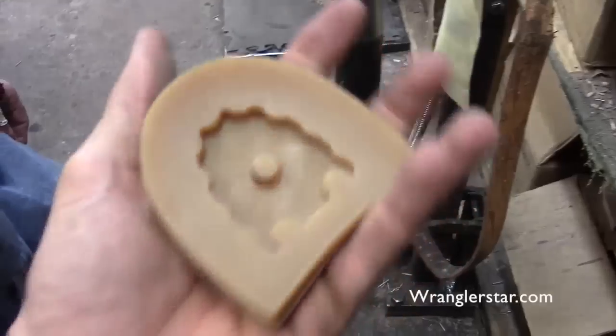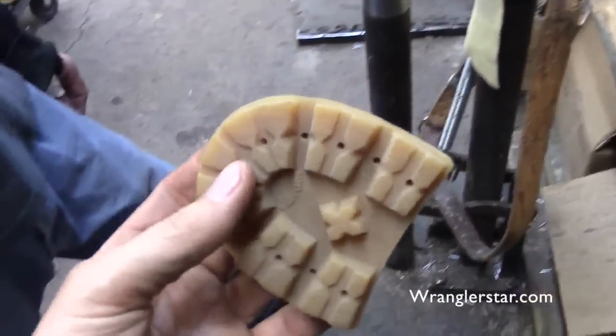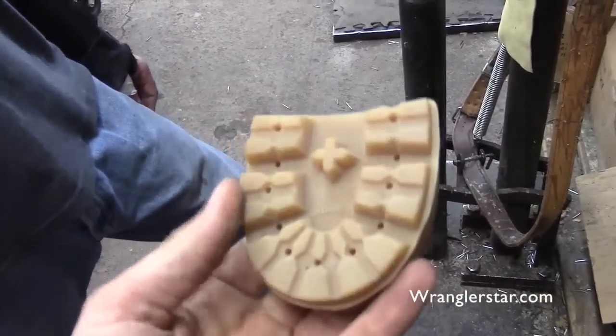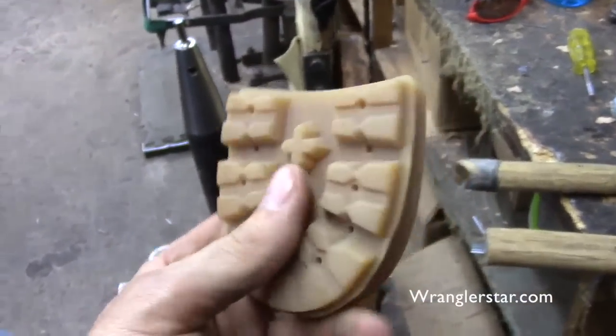Looking at all these heels — this one is called the honey Vibram and it's a little softer. It's better geared for guys on their feet all day on concrete. It may wear a little bit faster but gives a little more traction, kind of like a racing tire. If I worked in a shop I'd definitely have those.